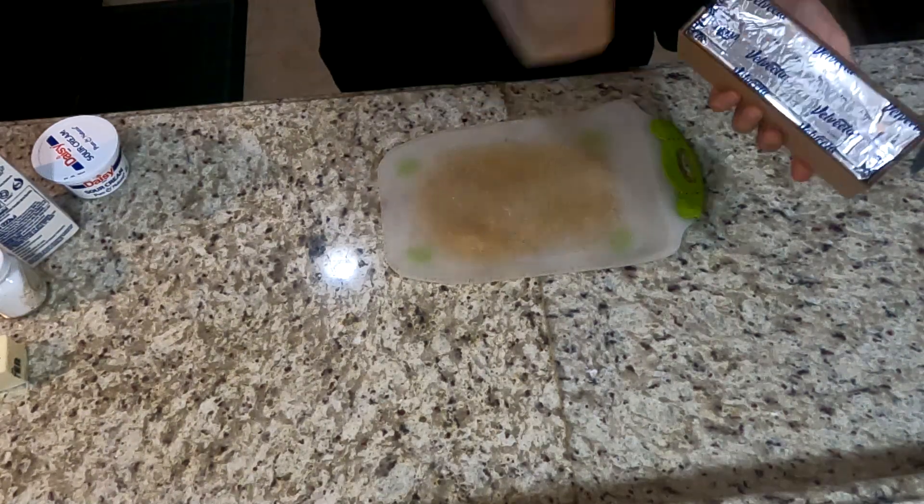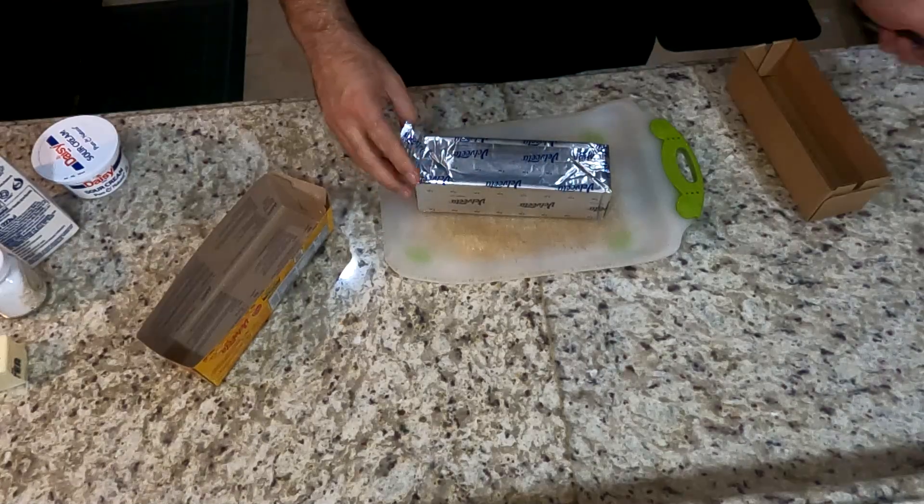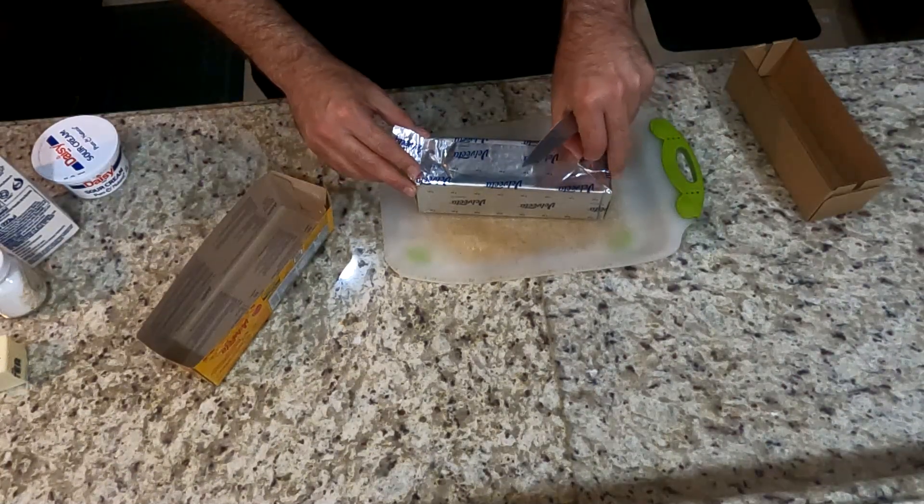Hey, what's going on guys, welcome back to my channel. Today I'm going to show you a very quick and easy recipe for homemade macaroni and cheese.